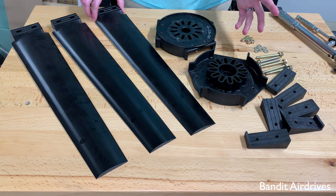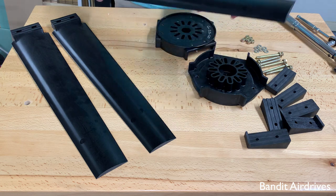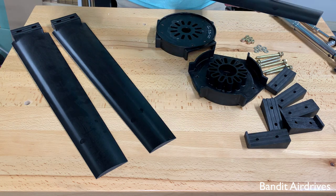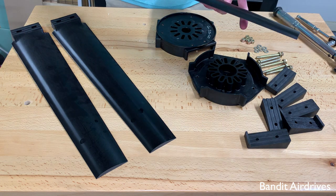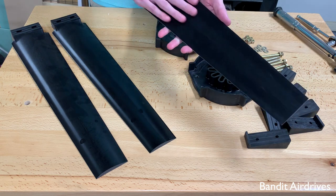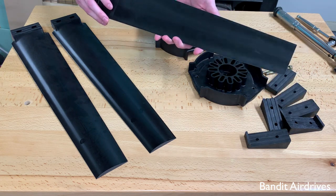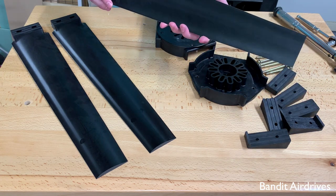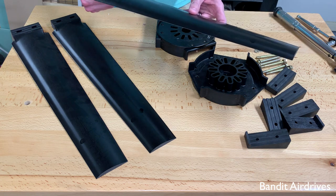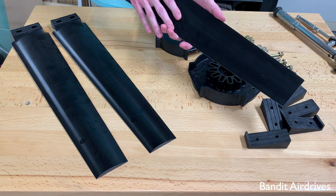The second thing is to familiarize yourself with the blade itself. This is an ultraprop one blade, and we want to identify the top and bottom or the downwind side of the blade. On the ultraprop one, the flat side is the bottom or downwind side of the blade. What this means is standing downwind from the propeller when it's running, you'll be able to see the flat sides of the blades.